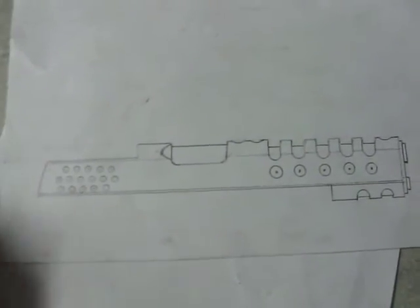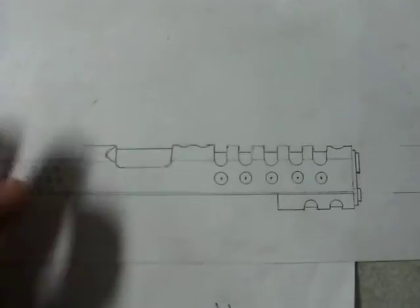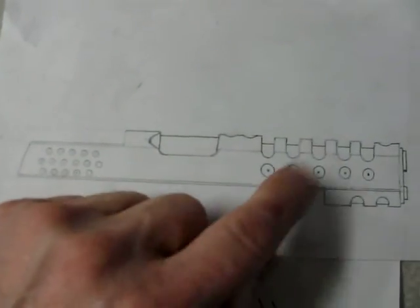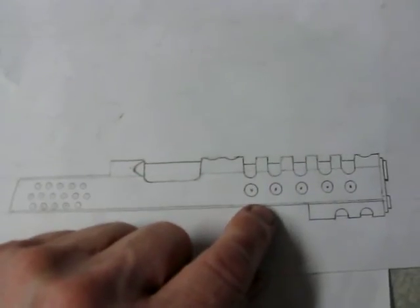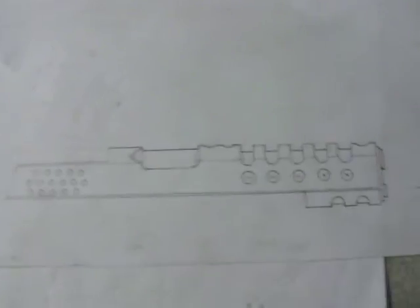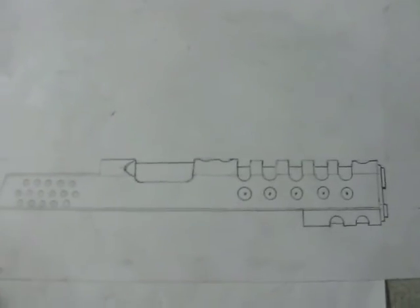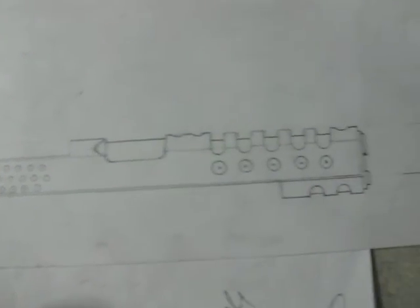I've got my Caspian barrel on order — I've got all my parts, just waiting on the barrel. I've got to send it out and get the coating done, then fit everything and do the lightning cuts. The slide should be here this week from Caspian; it took them a couple weeks to make. I'm getting a bare slide with no cuts at all, so I have to machine all of that in.